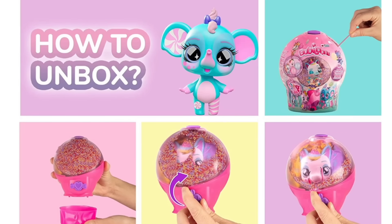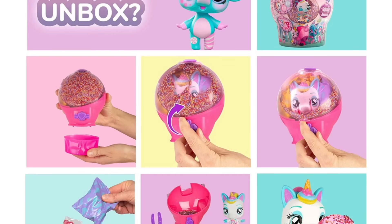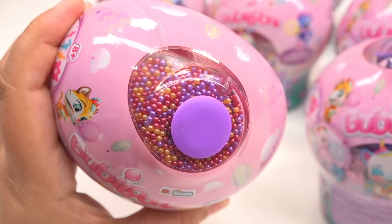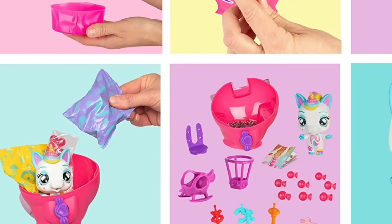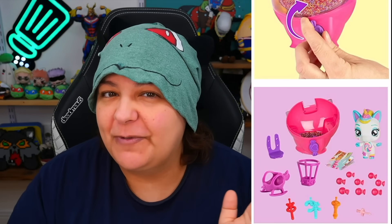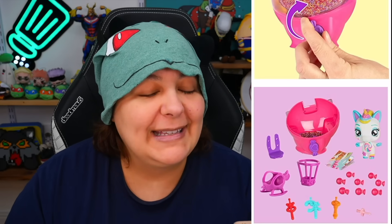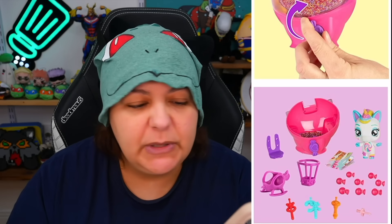It even has a page showing you how to unbox — we remove the little strip, take the bottom cup off, and reveal them through beads. When you look at the top of the box, we can see a bunch of beads, so we'll have to drain them out. Then we can reveal the character. I'm zooming in — I think it's not bubbles, I think it's balloons.